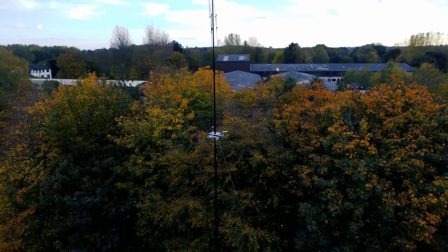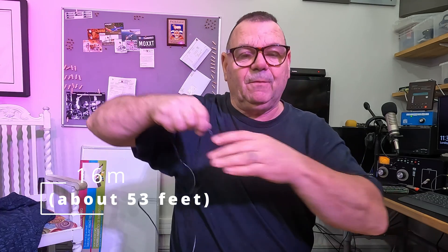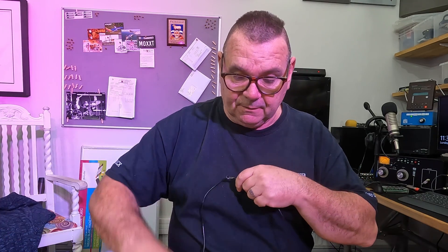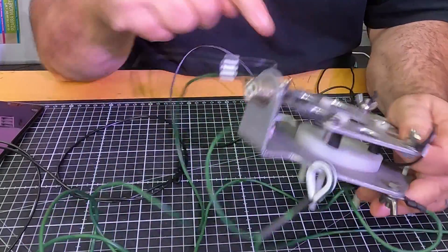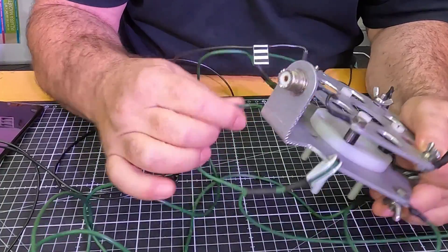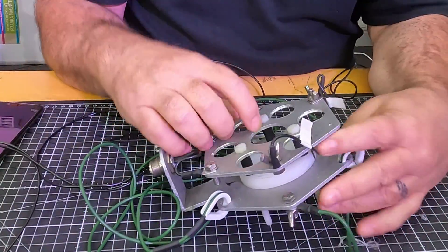How it worked: 10 and 12 meters were straight quarter waves up at around 16 meters off the ground, but the performance was about 10 dB higher than a regular straight vertical on the ground. The coax goes in here - it's all very prototype, I made all this - and the ground is connected to this bit, with radials coming off here.